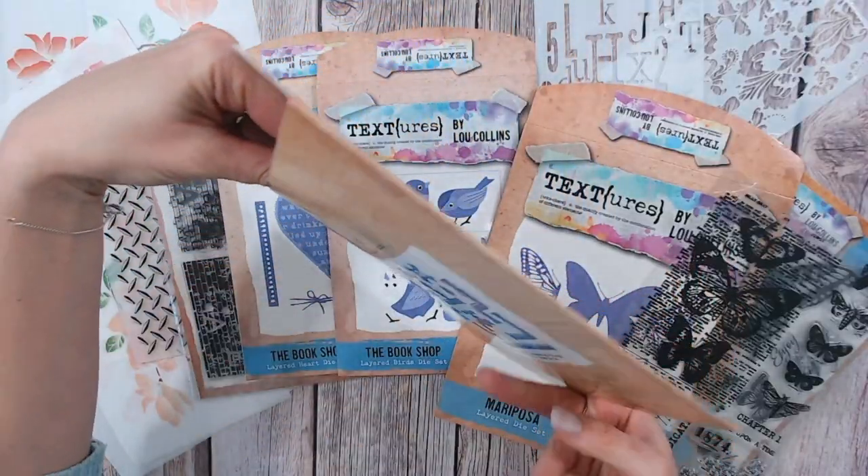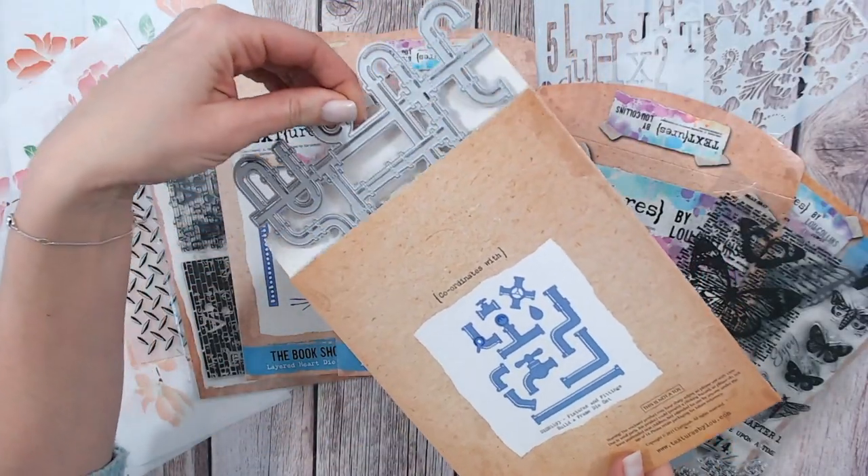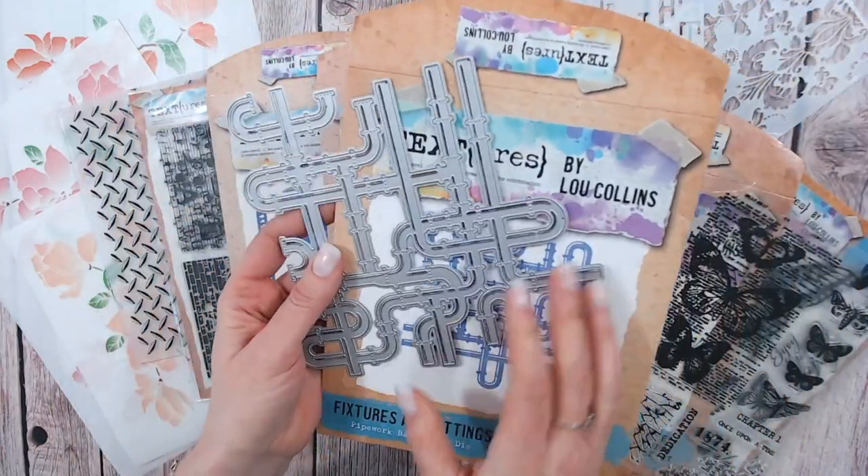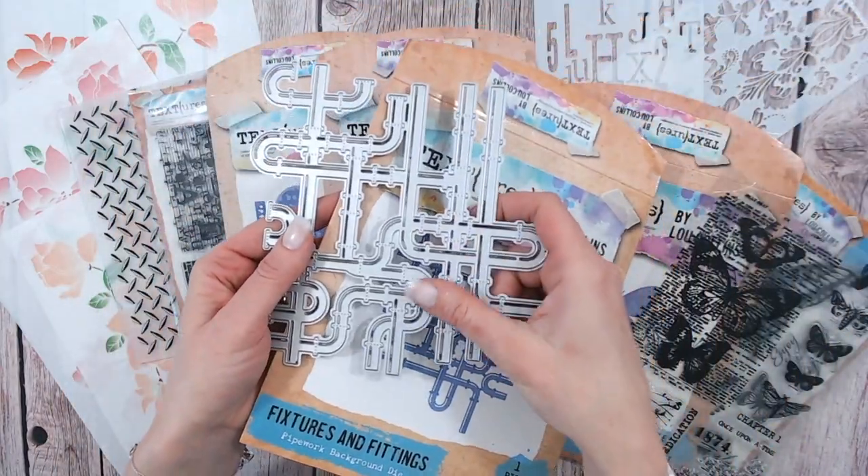The Textures collections range from masculine to feminine, something a bit steampunky, something very traditional and very contemporary and geometric as well. I've tried to cover all bases and all styles.